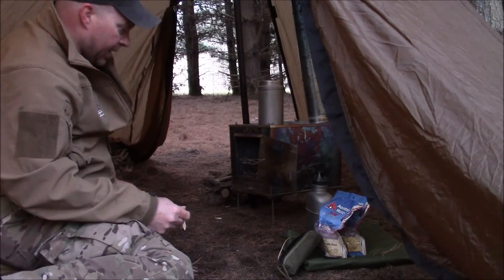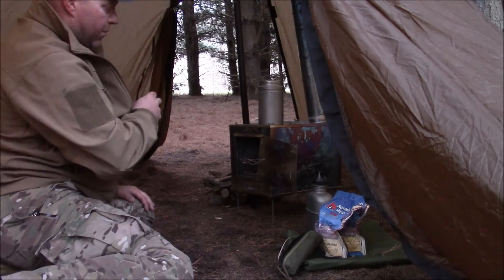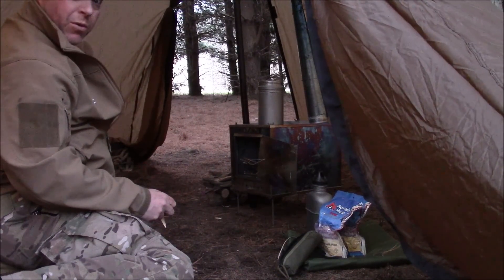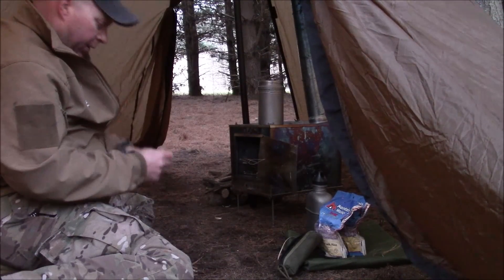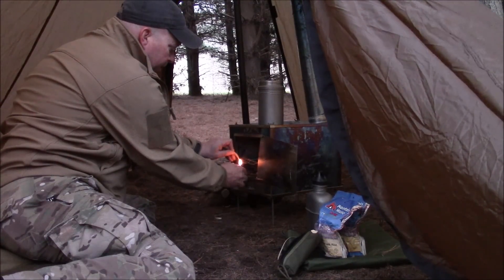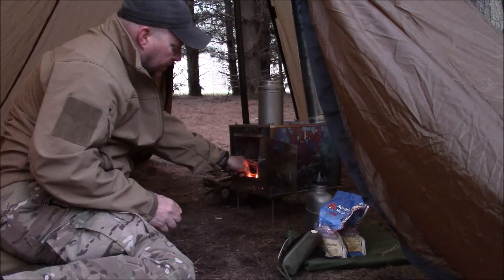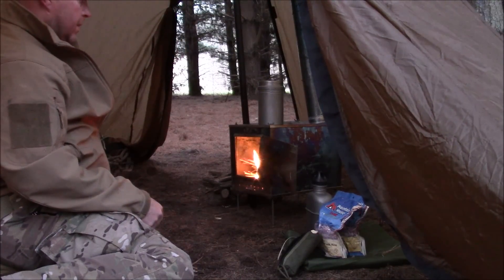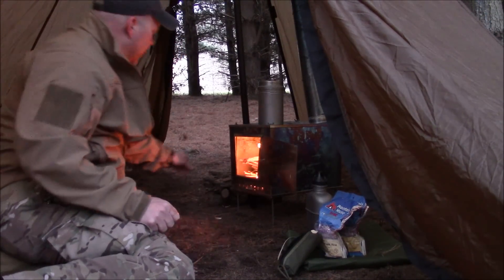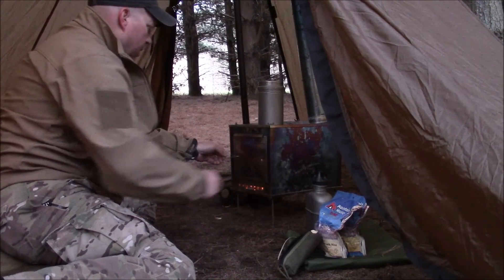I got back from my land nav and had my stuff already ready to go. I've got my food sitting here, I've got water ready to go, I've got wood prepped inside my stove — wood prepped for the night and wood prepped for the morning. My bed is all ready to go, so all I have to do is get this lit, get my shavings in there, and get my water heated up.